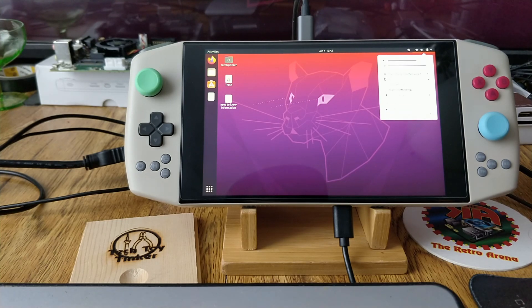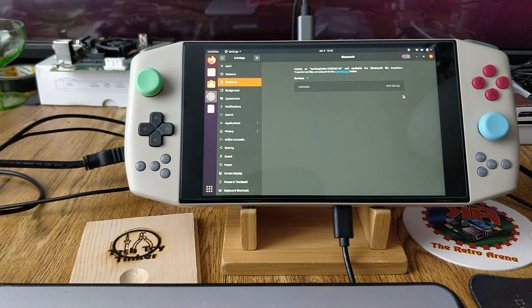Bluetooth also works — as you can see the devices are here.